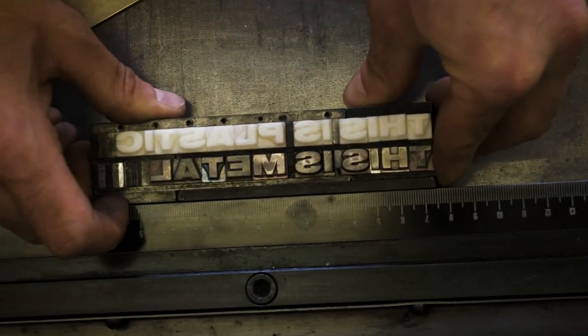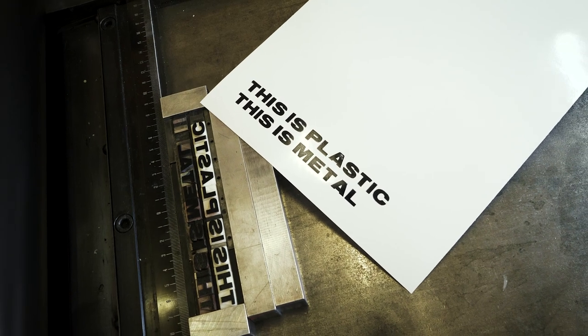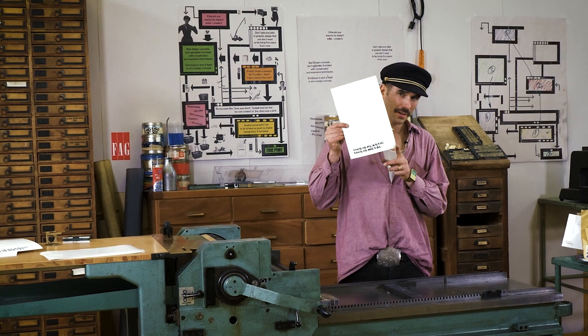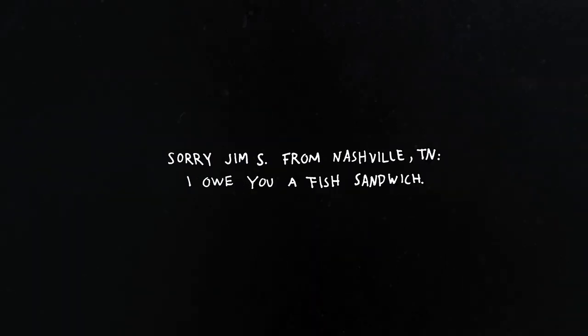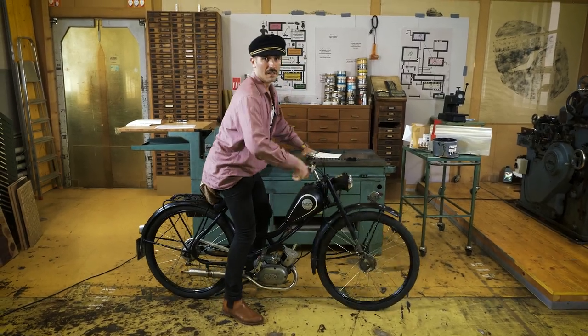And now we just prove it. So Mr. Jim S. from Nashville, this is my plastic type. That's all the magic. Good luck trying it. And if you've got any more questions, send me a letter.